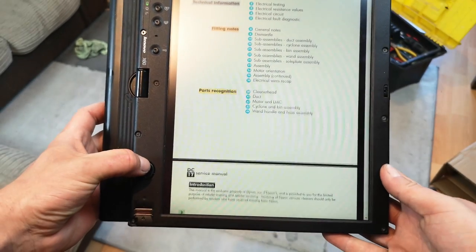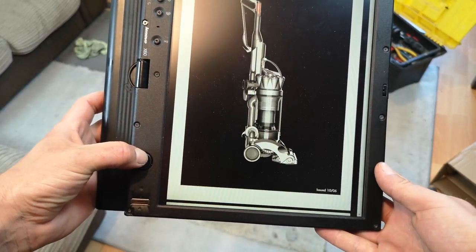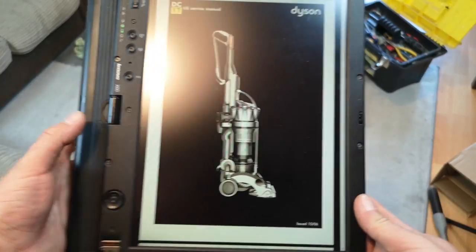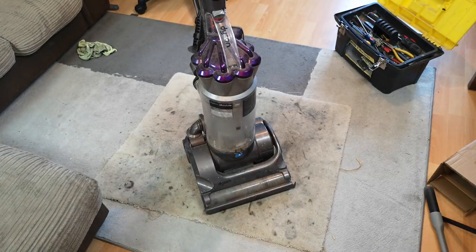This is the service manual for a Dyson DC17. It was only available in America. Pretty cool that I've got one here in my front room in Oxfordshire in the United Kingdom. Let's have a look.